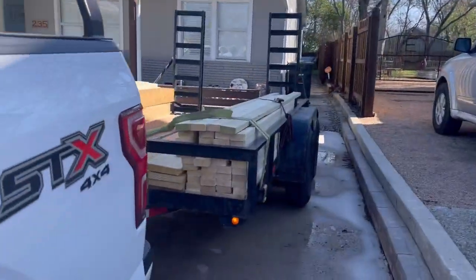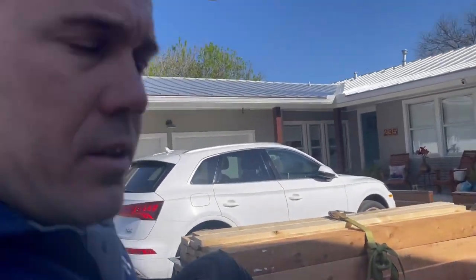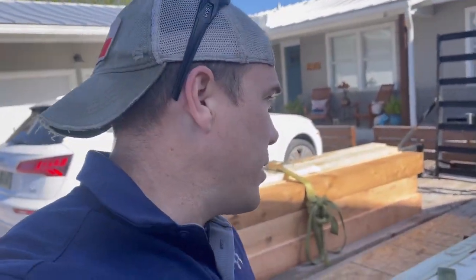We're here on the job site, made it. We got our material — picked up at McCoy's, this is the first round. We got some of the cedar, but a lot of it is on order because it's special length, special cuts — gonna take a couple weeks to get here.